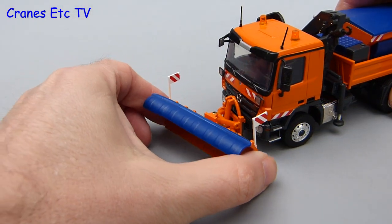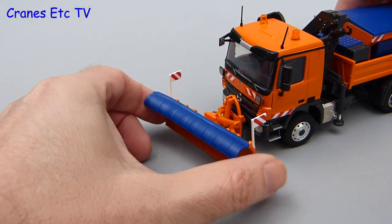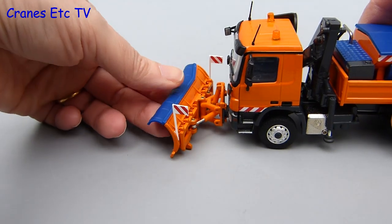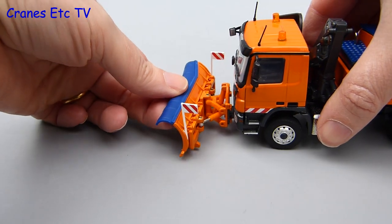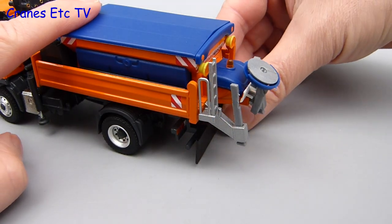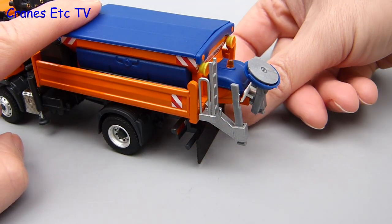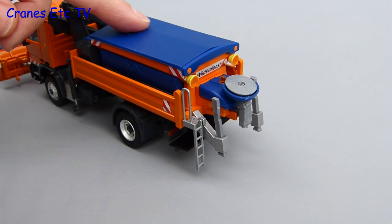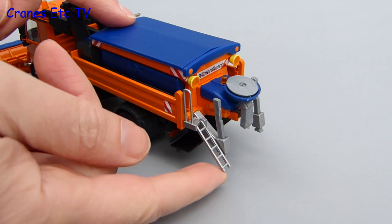The blade can be angled to push snow to either side and it also has a neatly engineered up and down movement, so it can either be down for ploughing or up for transport. Another feature at the back of the model is the protection flap which can be raised in or out of service. And while we're having thoughts about things that can go up and down, the access ladder at the rear can also be lowered and raised.